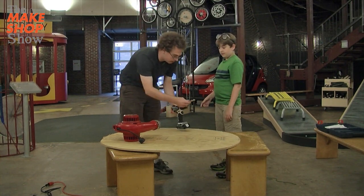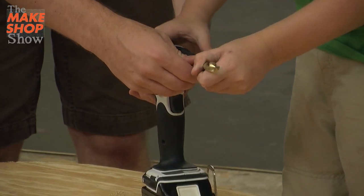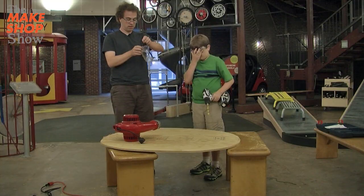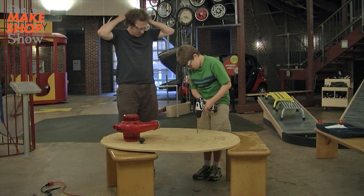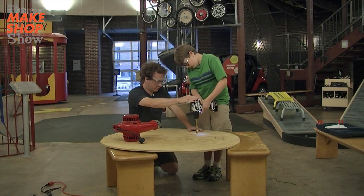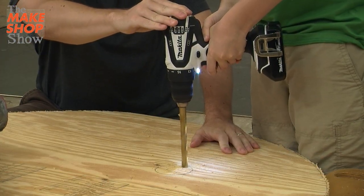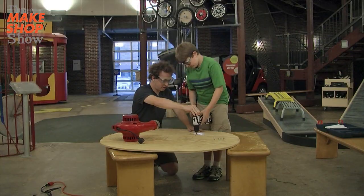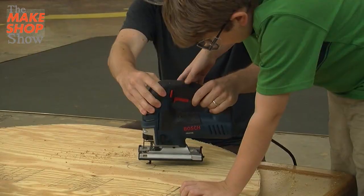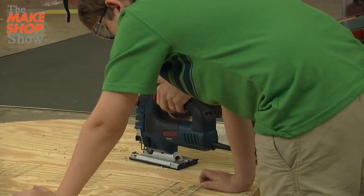Want to crank that down? Not too far in. Safety first — let's put our glasses on. Right there? Yep, looks good. Alright, keep going and we'll pull it out. Now that we've drilled a hole, we're going to put the jigsaw blade in that hole.